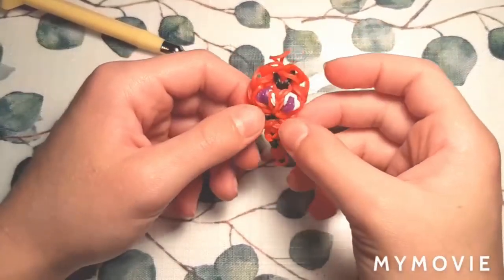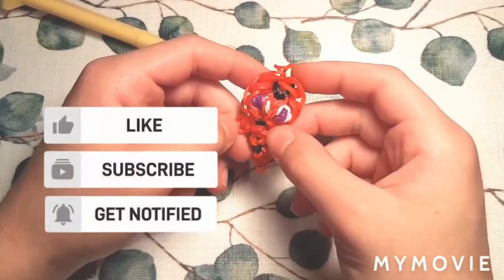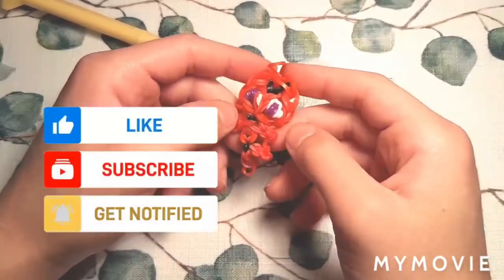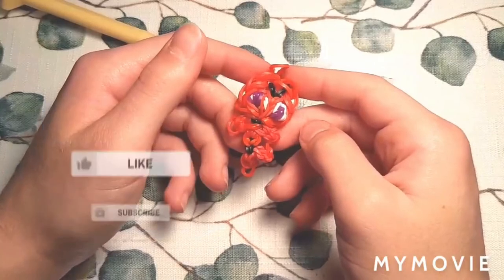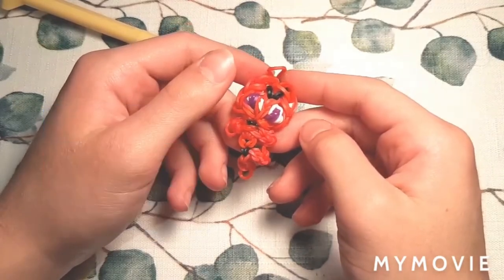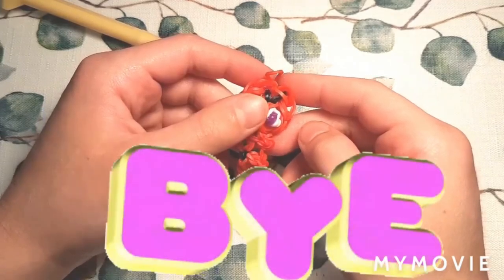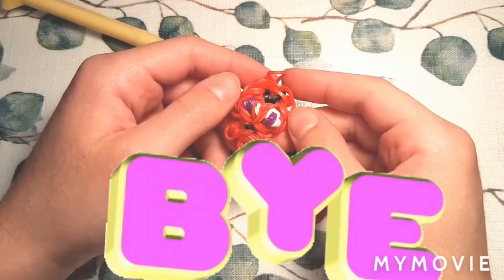Anyways, I hope you guys enjoyed this video. Don't forget to like and subscribe if you did, and comment below any other video suggestions. We do art videos and Rainbow Loom videos. We'll see you next time — we post Mondays, Wednesdays, and Fridays, and sometimes some extra surprise videos. Bye!